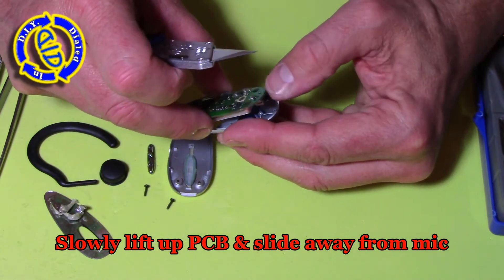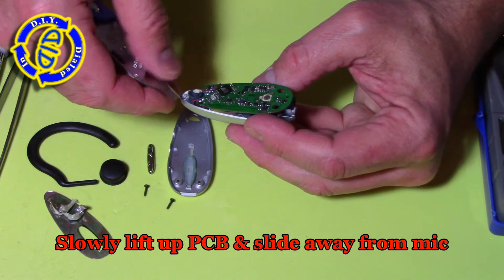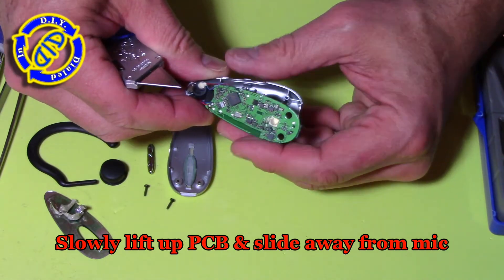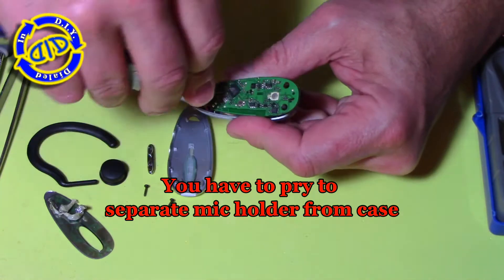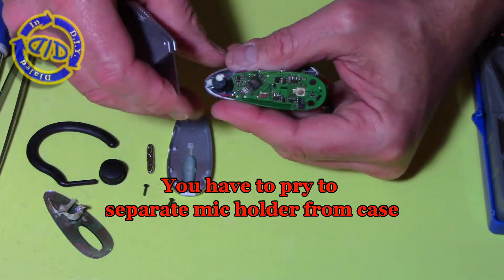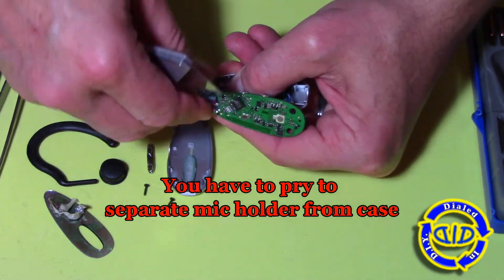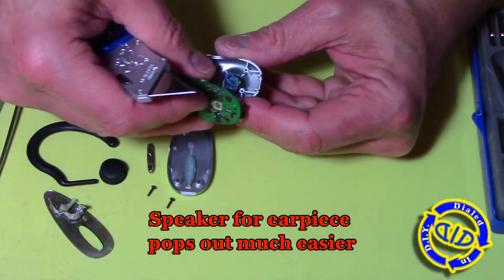So let's slowly start to lift that PCB off the bottom piece, and you'll notice here we actually have the microphone which is attached and glued in place. So you've got to work a little extra hard to get this microphone out of the tip of the Jabra earpiece itself. Once that's out, you're actually going to find that the speaker for the earpiece itself comes out much easier.